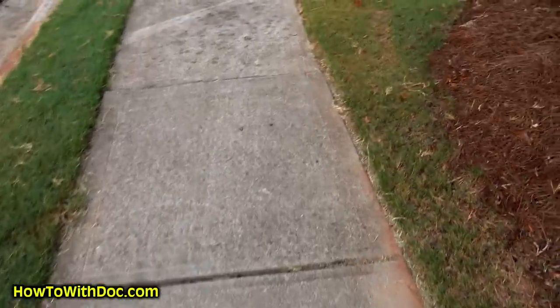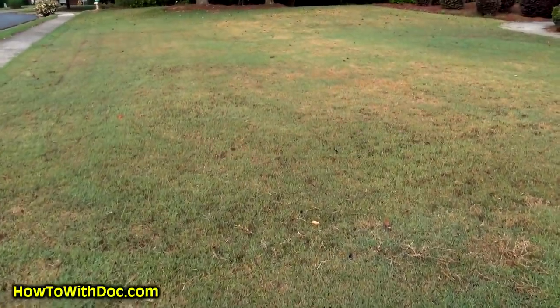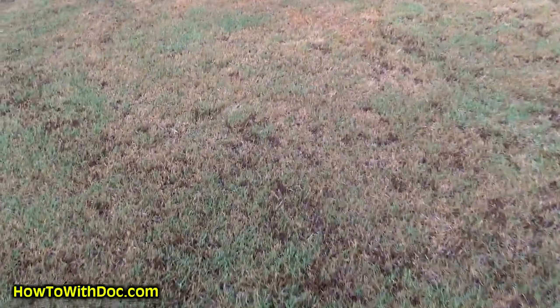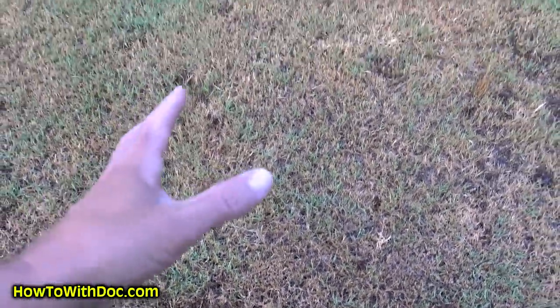I want to show you what happens when people try to correct their soil with liquid spray. Spray companies often put down a very high concentration of nitrogen. I'm walking over to Sarah's lawn — she hired a spray company about two months ago. This is what happens when you try to spray a large amount of nitrogen to fix your soil, especially during a drought: almost total burnout.